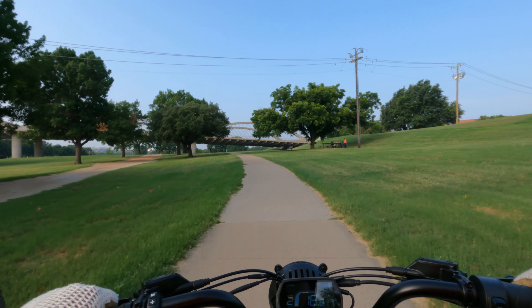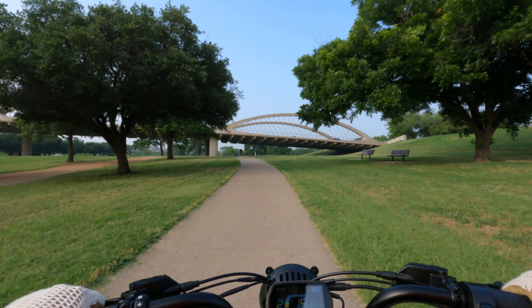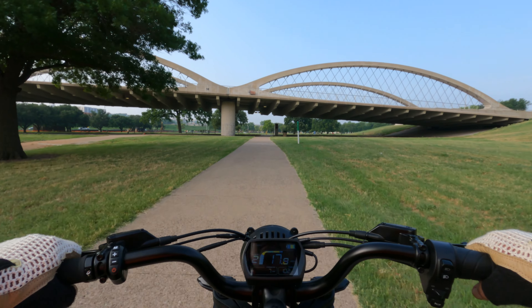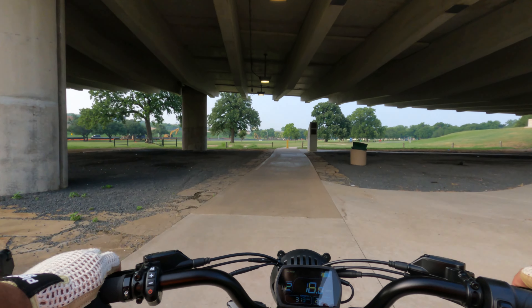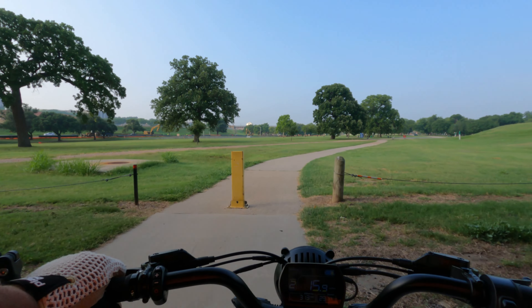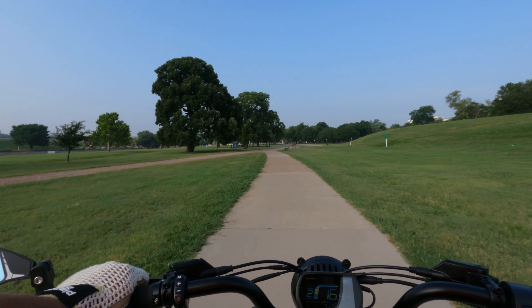This is certainly the place to come cruise — no doubt about that. You don't have to really worry about getting a flat tire out here, at least you shouldn't. Now we're getting into Trinity Park.